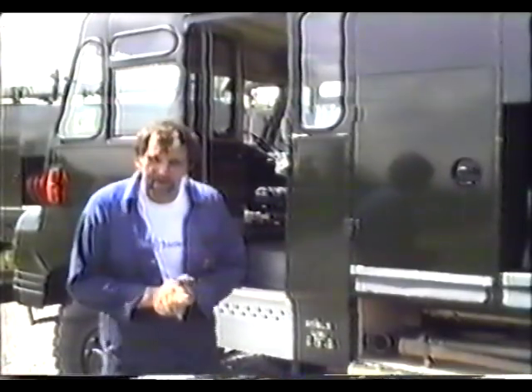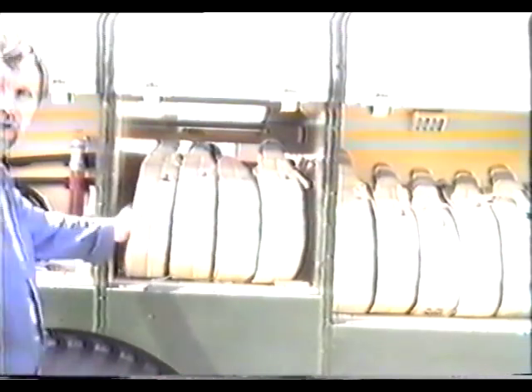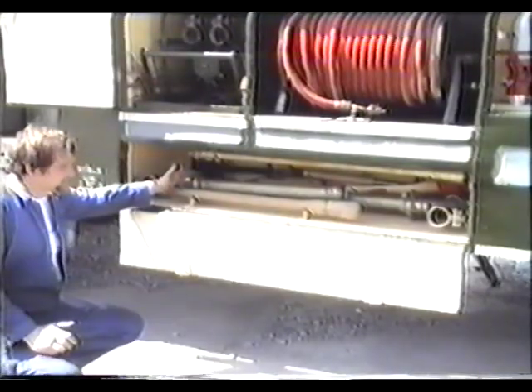Lockers one to five are on the near side of the vehicle; six to ten are on the off side. Locker number one: light portable pump. Locker number two: assorted nozzles and branch pipes. Locker number three: hoses. Locker number four: fork-show hoses. Locker number five: assorted nozzles and re-equipment.